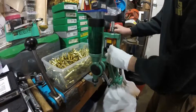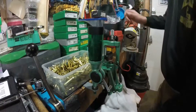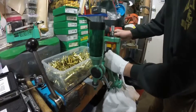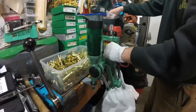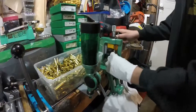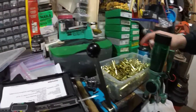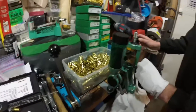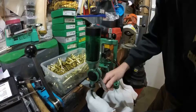The prep work is where all the dirty, long time is spent making it right. So this last step of actually pressing a bullet into the case is simple. Of course these are all already primed.